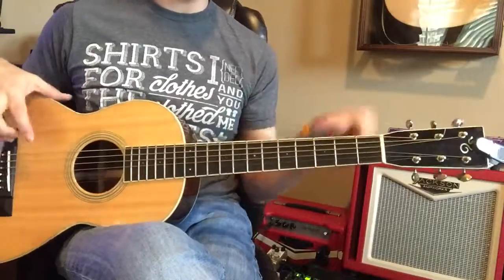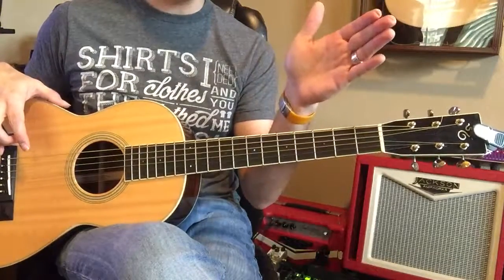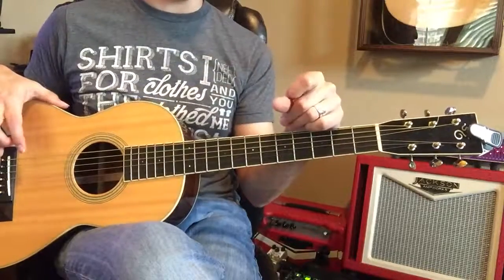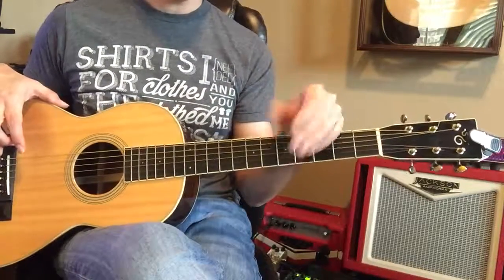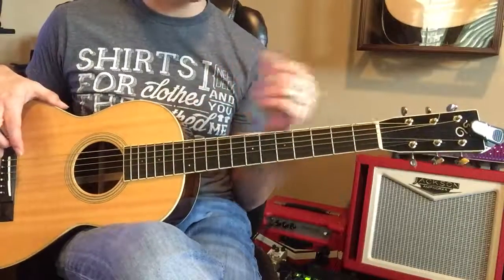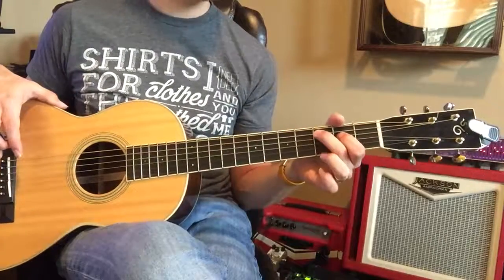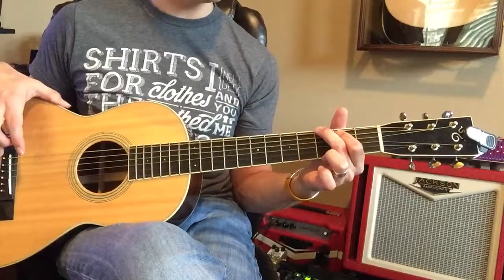Oh my gosh! Could you tell? Like at the end you were strumming it right on time. Could you tell that? Yeah, it was hard to kind of catch up at first, but then you caught it. You were waiting for me. You went from C, you went to that G, and you're ready. So what you want to do is go C, and then go — I'm going to go to that G.